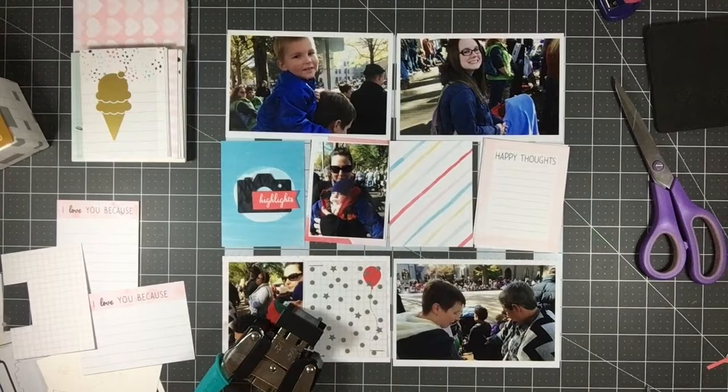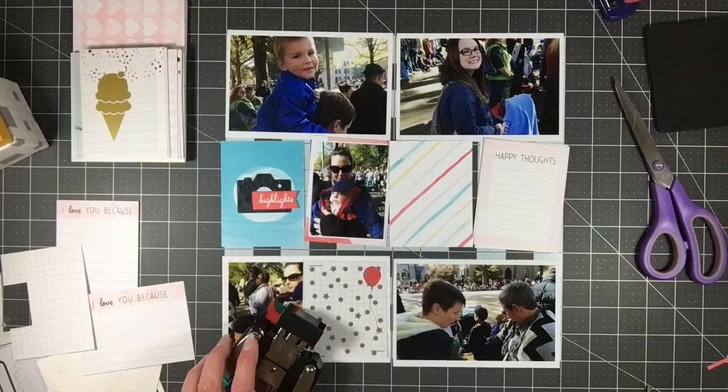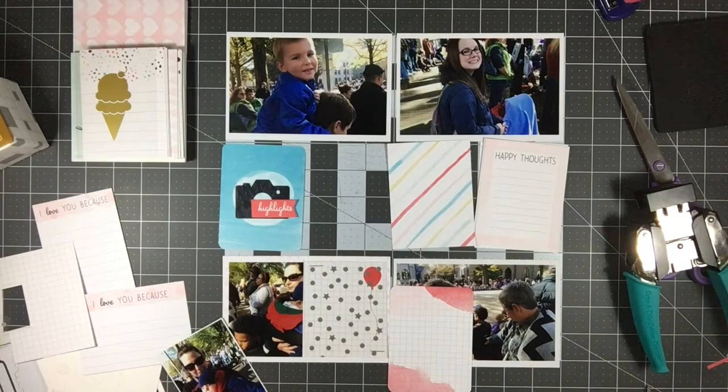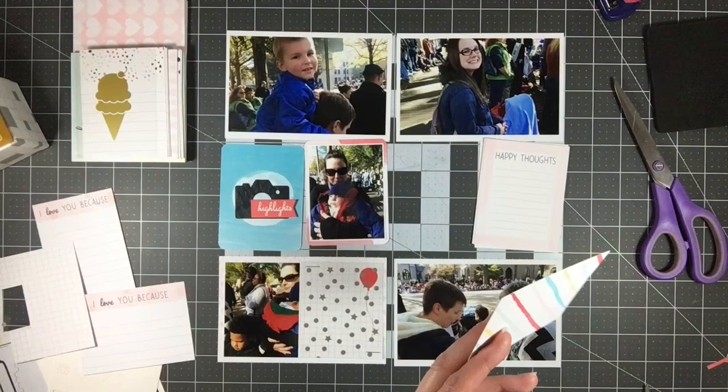I wanted to add a few black elements just to be a contrast to all the bright colors. I colored in the camera — it's not perfect coloring but I kind of like the distressed, imperfect look it has. I cut out the word 'highlights' and made a banner; I'm going to layer that on top of the camera.